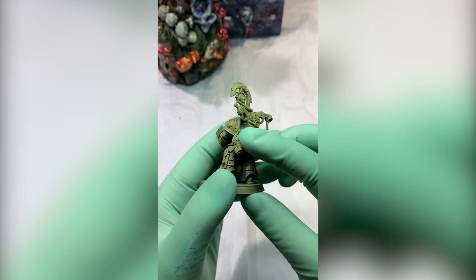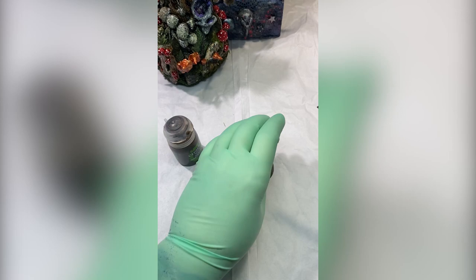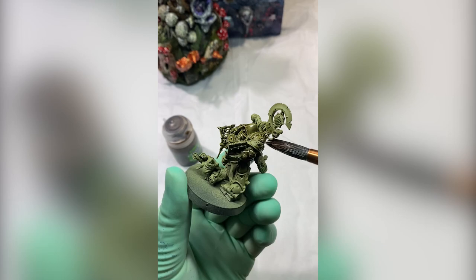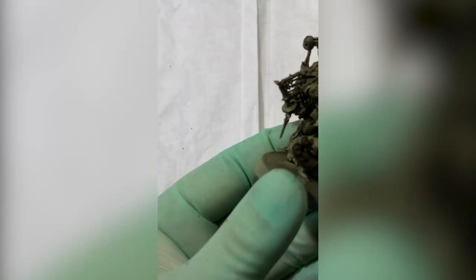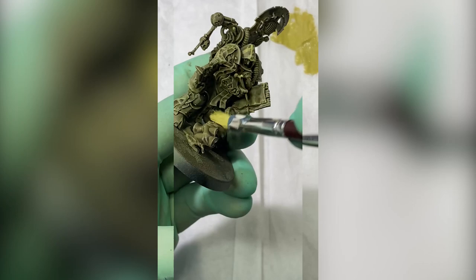After spray-painting him with Death Guard Green, I'm going to start with what's usually the last step — namely the wash. Agrax Earthshade all over the model. The reason is that starting with the wash and then dry brushing the whole model saves me from the dreaded edge highlights — I can never make them look as good as a dry brush looks. So luckily the armor is done.